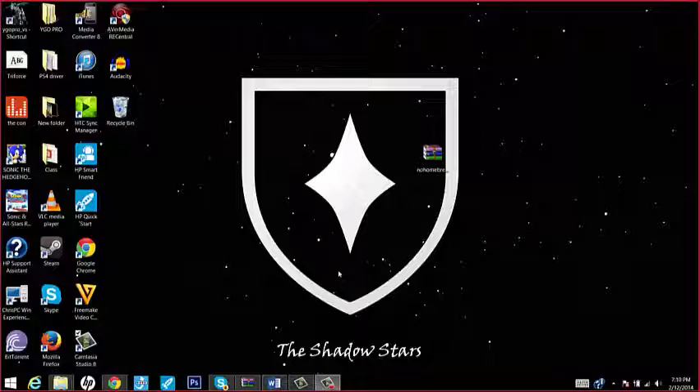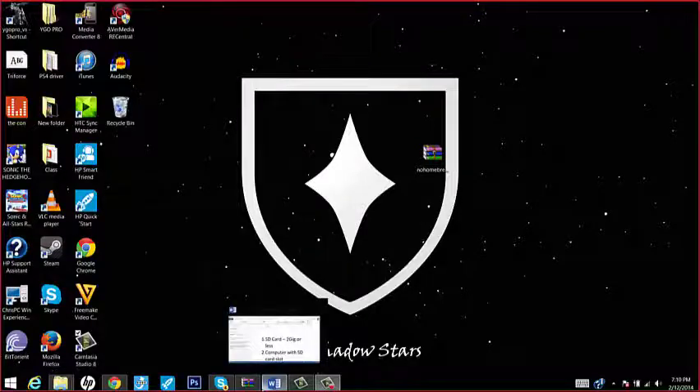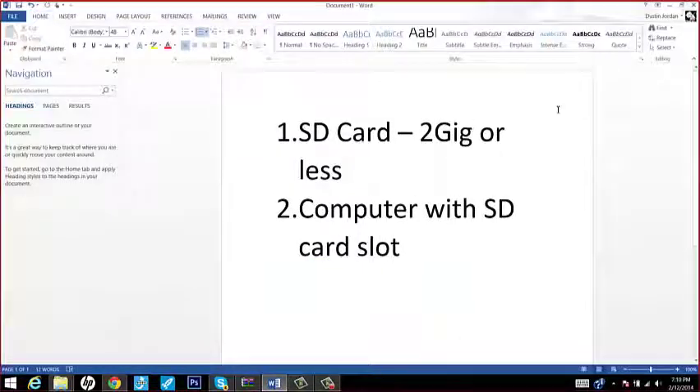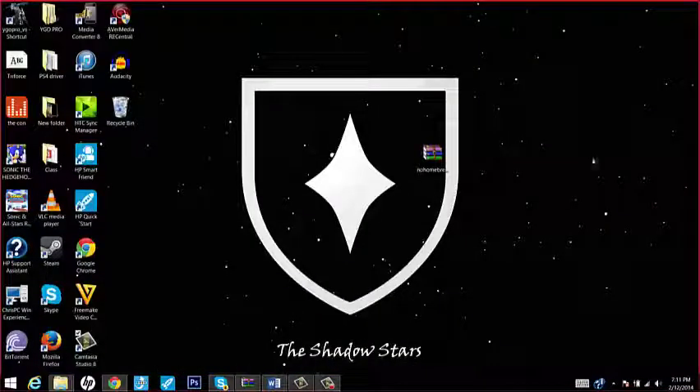So just a few things to address first. There are two major important things that you need, which is an SD card — 2 gigs or less — and it has to be a standard SD card. You can't use anything like an SDHC card; this doesn't work for some reason. And then a computer with an SD card slot, which if you do not have one, you can get an adapter that goes into a USB port, and then you can just use an SD card that way and it will read it like a USB stick.